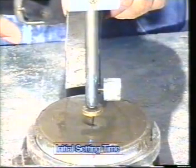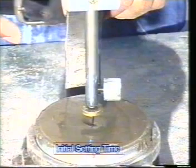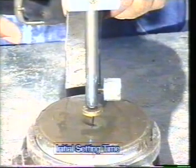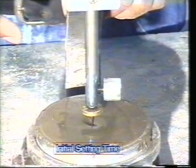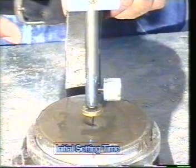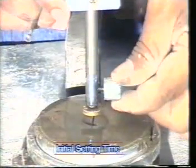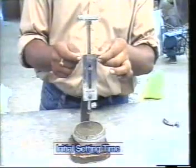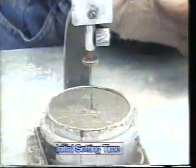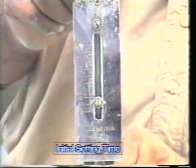As you can see, the needle has completely pierced the test block. That means the initial setting time of cement has not yet been reached. Repeat the process of releasing the needle at regular intervals until the needle fails to pierce the block to within 5 plus or minus 0.5 mm measured from the bottom of the mould.